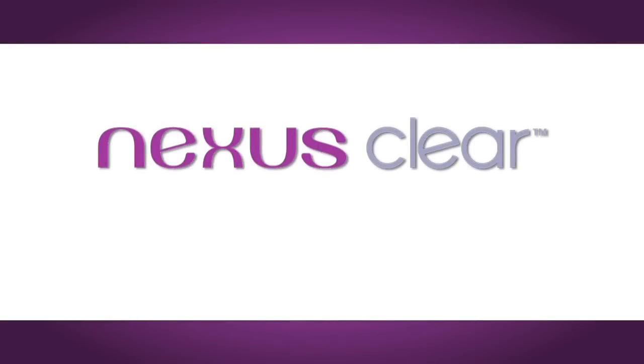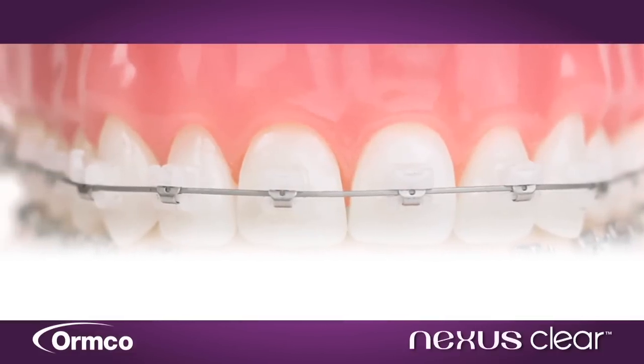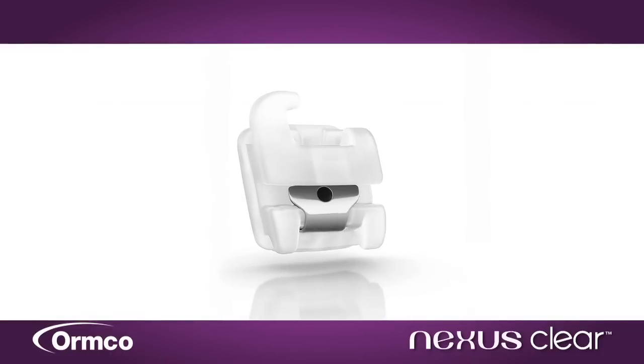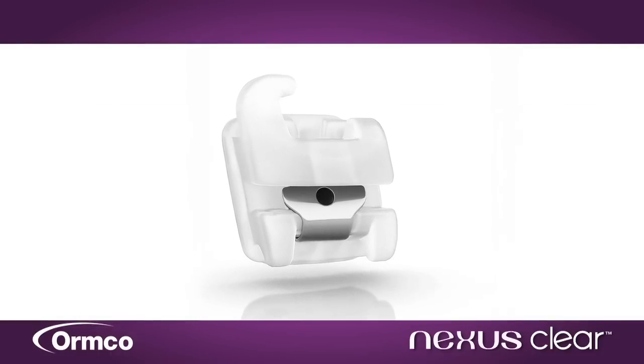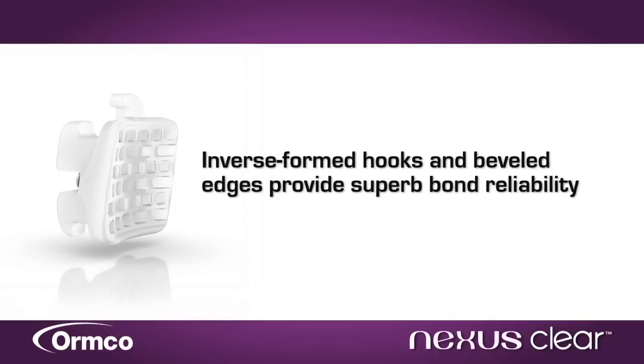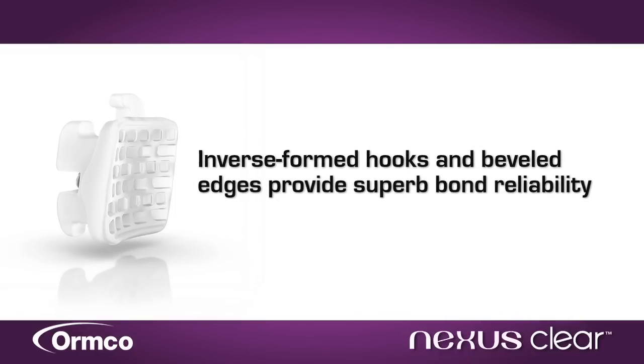Nexus Clear's translucent design not only combines twin-bracket functionality with the low friction properties of an interactive self-ligating appliance, but also delivers fracture-free debonding in 99.9% of all cases. That's because Nexus Clear features a unique inverse-formed hook-style base with beveled edges. With Nexus Clear,